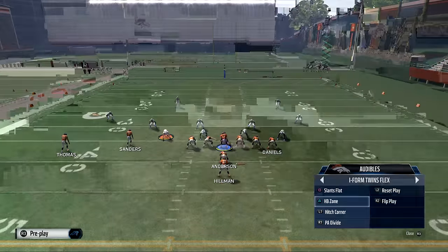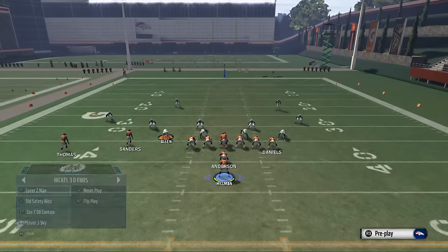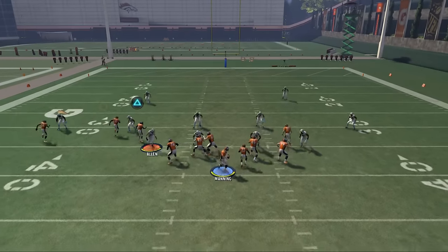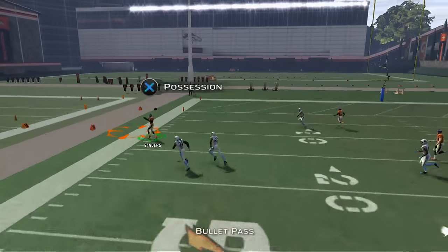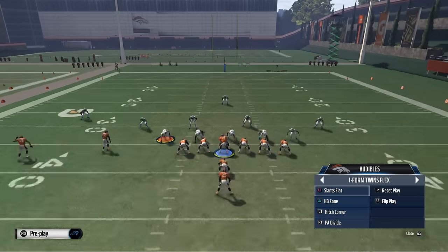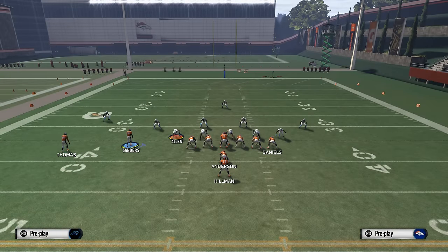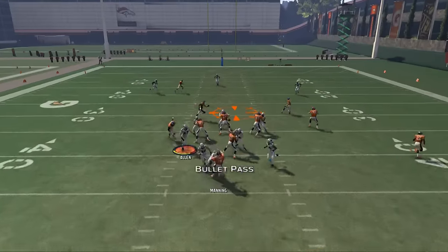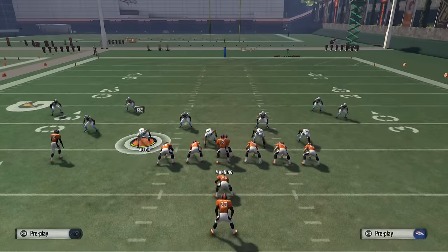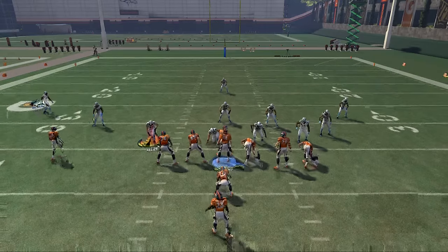This hitch corner is also really good for cover two. If they go cover two, bring Hillman out, put him on that fade, and this play becomes really, really good against cover two defenses. The circle route is going to get in a really good position with that angled corner route. So this hitch corner is really good for several reasons. Another good play we have is the PA divide — what we like to do is place Demaryius Thomas on a slant route and motion him in, snapping right about in that position. You'll be able to have a nice quick release with that play.